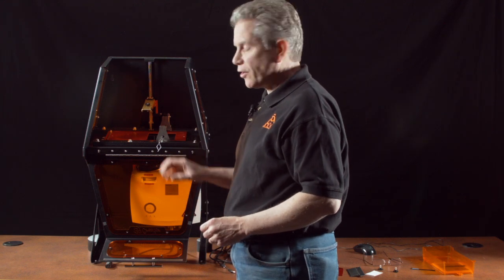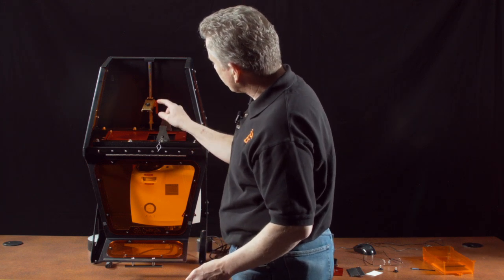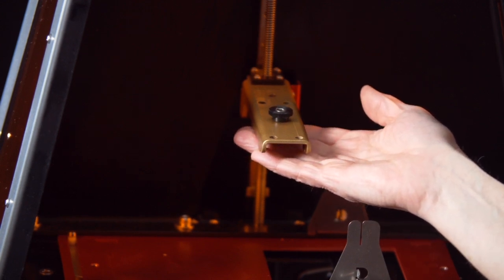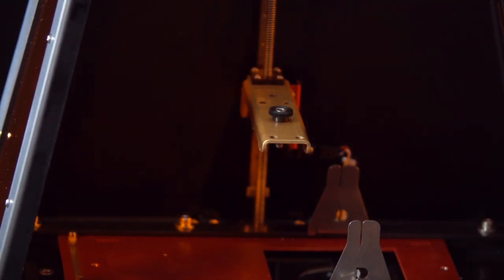There are a couple of moving parts inside the B9 printer. It's a pretty simple design, but there are some things you should note. Number one, this gold arm, which the build table attaches to, can move up and down along this linear slide when this lead screw is turned by the stepper motor.